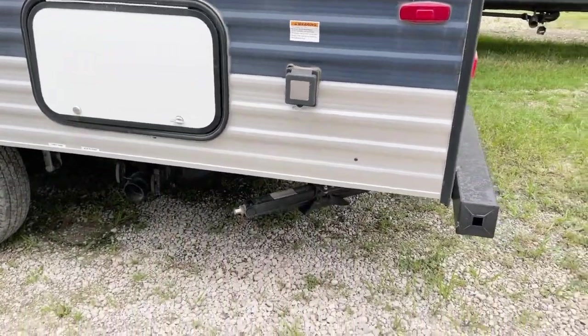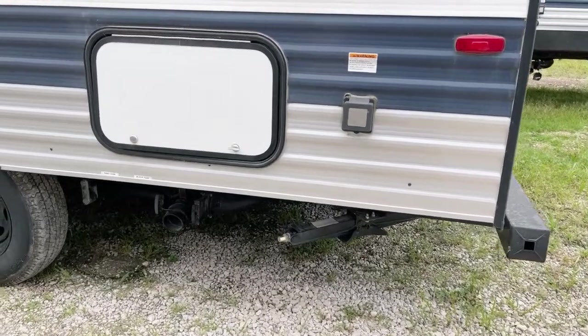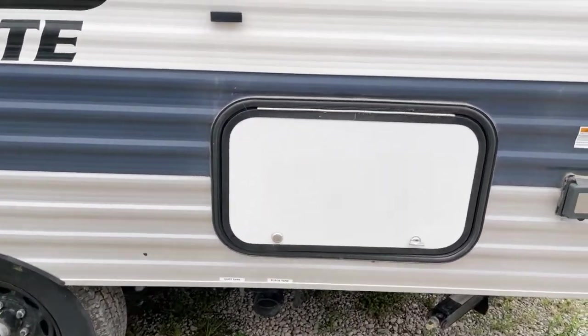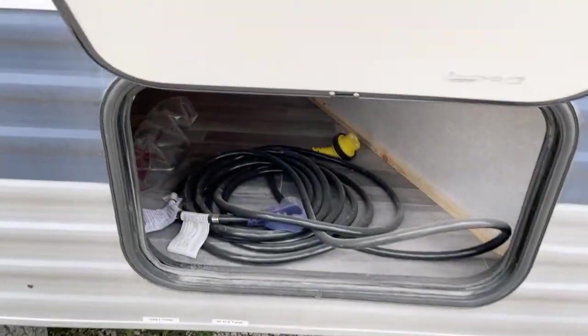You have a pair of frame-mounted stabilizer jacks — crank-down stabilizer jacks right through there. Here are your dump valves. You do have a fresh water capacity of 27 gallons, your gray water capacity is 30 gallons, and the black tank is also a separate 30 gallons.